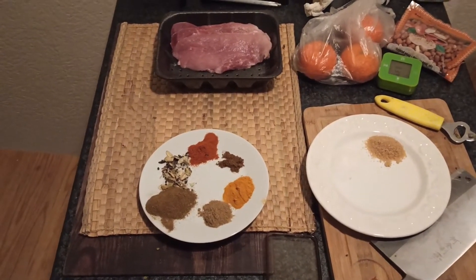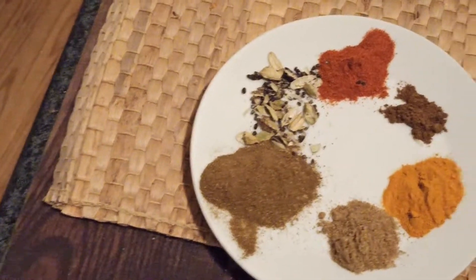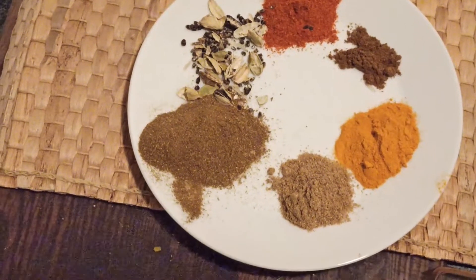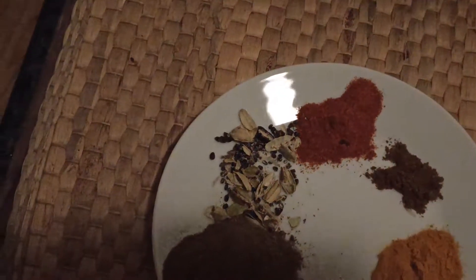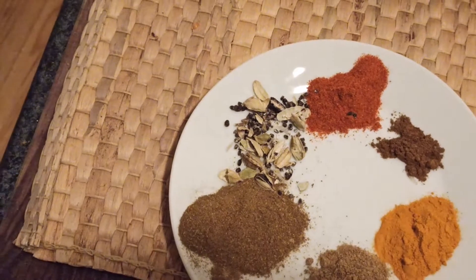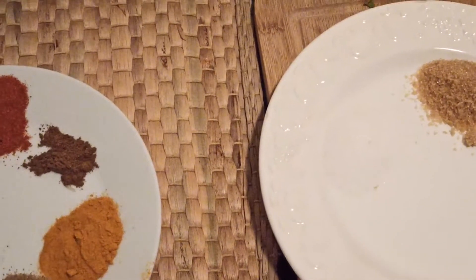First, let's start with the ingredients. We have the pork waiting to be nicely spiced and then grilled. For the spice mix I'm going to warm through in the pan first: about a tablespoon of cumin, half a tablespoon of coriander powder, half a tablespoon of turmeric, about half a teaspoon of garam masala, about two teaspoons of chili powder, and about ten cardamom cloves crushed and chopped. Then after heating and cooling we'll add about a teaspoon of sugar and a tablespoon of salt.